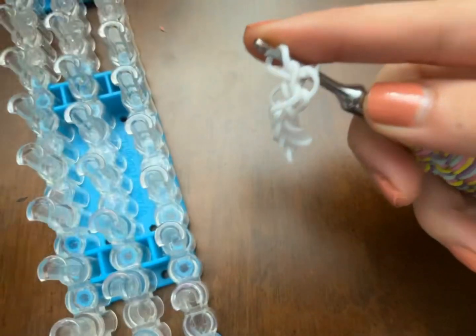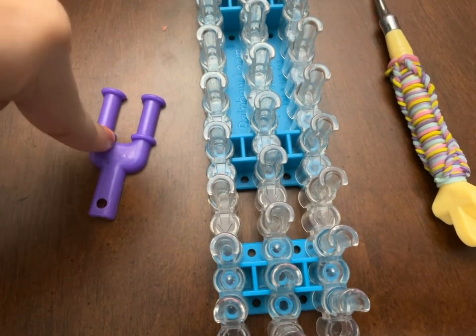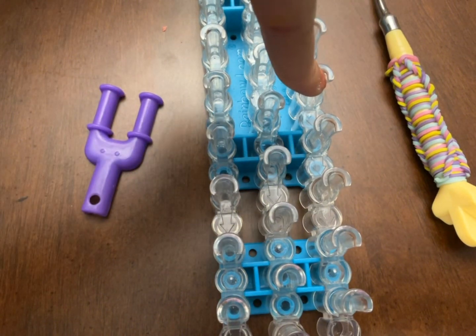I hope you enjoyed this video showing how to make a single bracelet: one way on the Y loom, one way on the hook, and three ways on the loom.